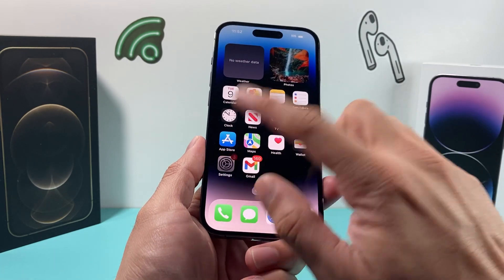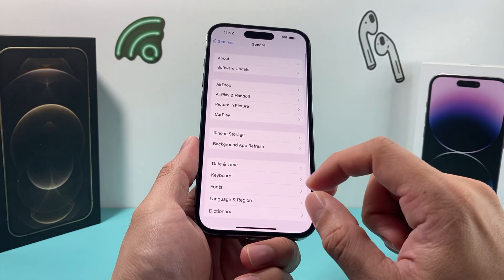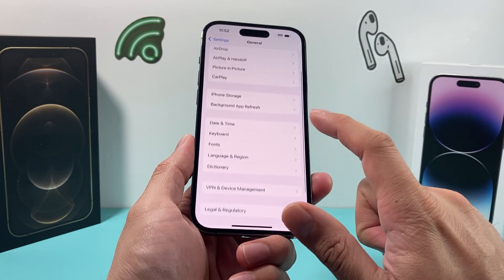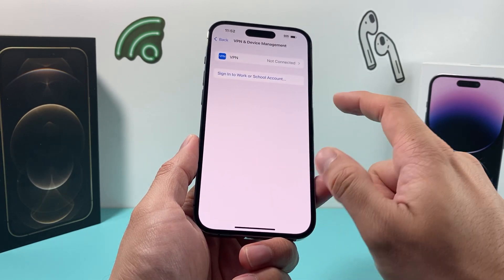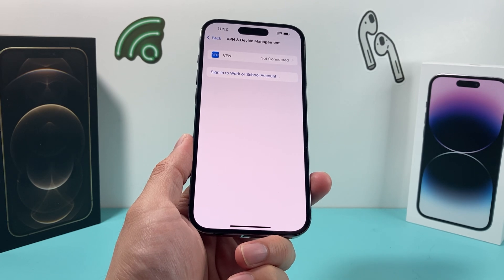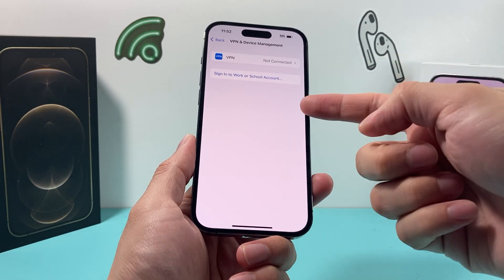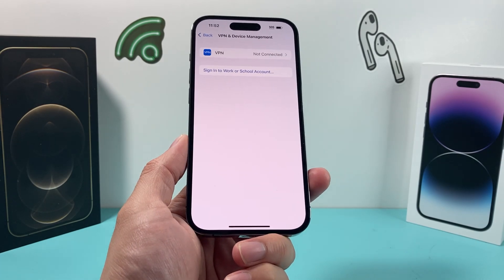Now after you've done that and you're still having an issue, the next thing to check in your settings is whether you have any VPN settings. VPN settings can sometimes interfere with this connectivity. Go to General, check if there's a VPN setting — sometimes you might be connected to a work or school account and you need to turn that off. You'll be able to disable or remove that VPN from there.